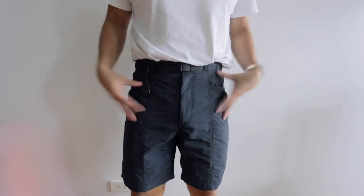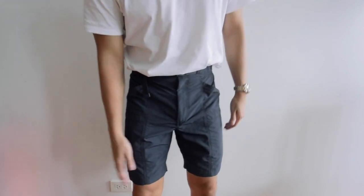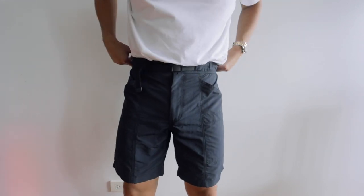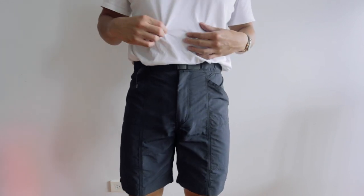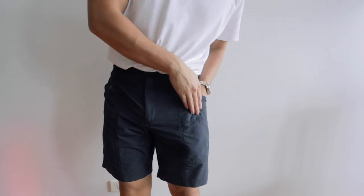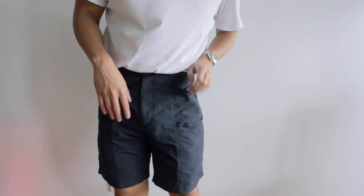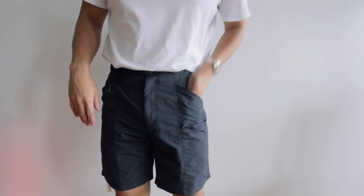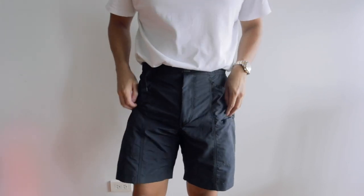The fit is actually super nice — not what I expected. I thought they would be longer but I'm actually happy that they end right above my knees. The inseam is not too long which I think makes them look really nice. I have it tucked in right now with a regular Supima tee. The pockets are very deep and the cargo pockets end at about the same area as the main pockets.